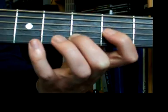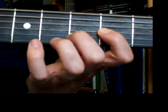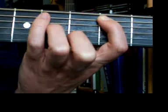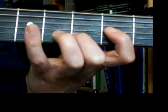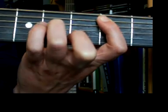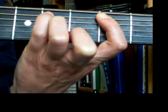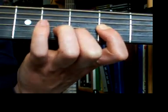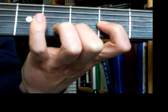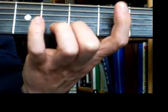Anyway, our chorus is going to go: D, 1, 2, 3, open A; B minor, 2, 3, C sharp; D, 2, 3, open A; B minor, 2, 3, C sharp. And that's — 'oh, what you do to me. Oh, it's what you do to me.'